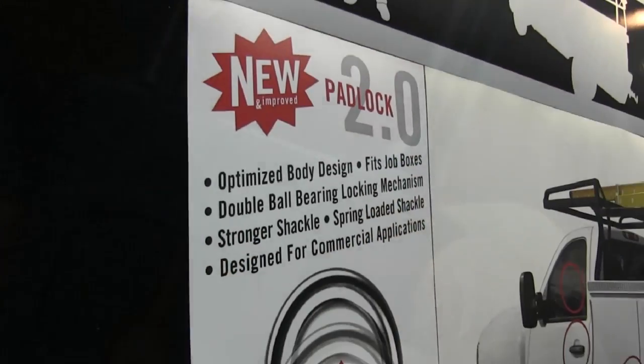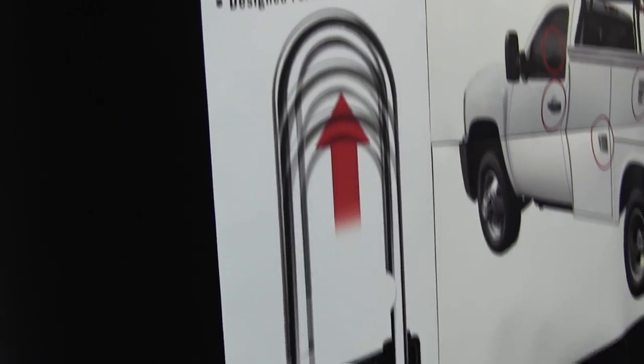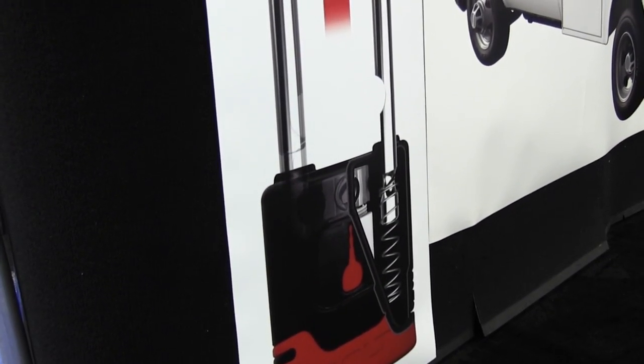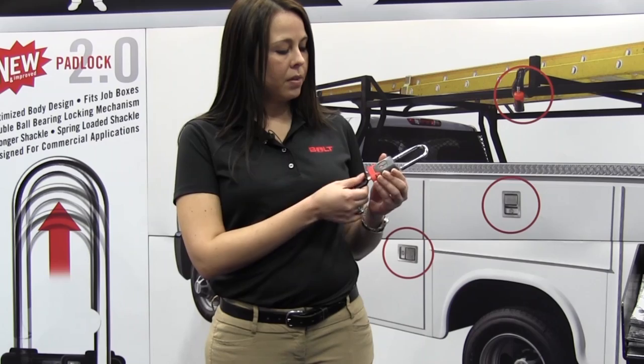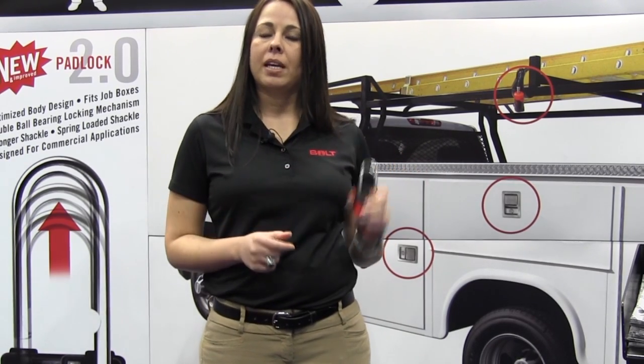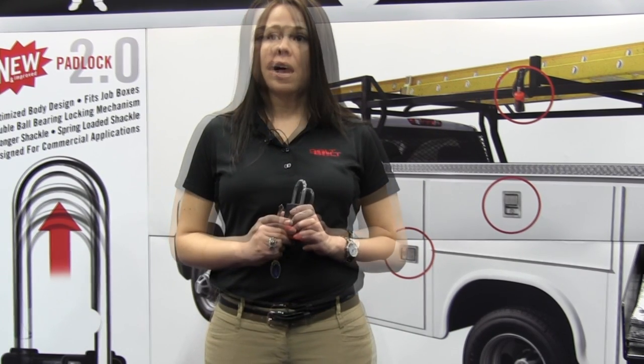This year we are introducing a new and upgraded padlock — a 2.0 — which has a smaller body. We have a thicker shackle. We also have a ball bearing mechanism which makes it stronger. This padlock is high quality, automotive grade, and it's grade 6 — the highest on the ASTM rules for padlocks.